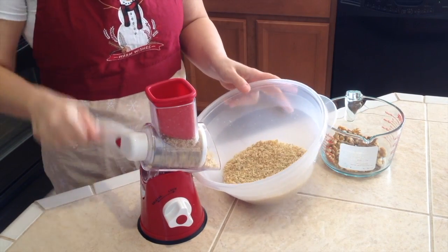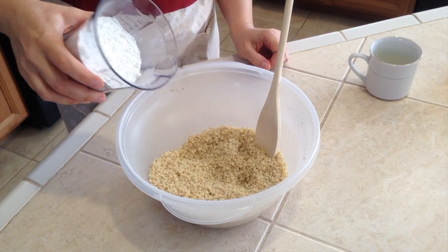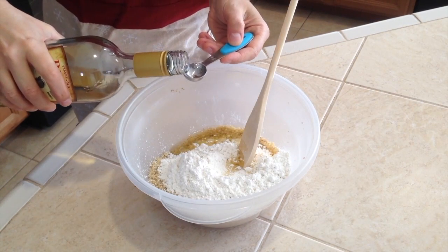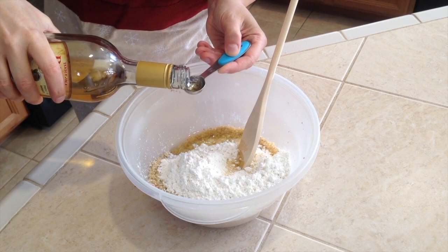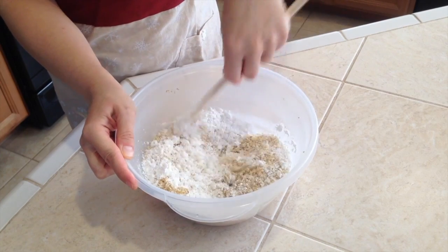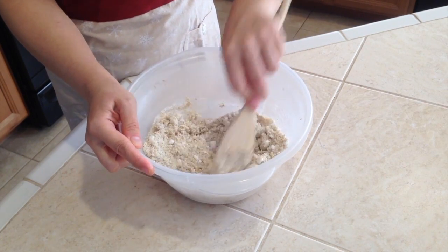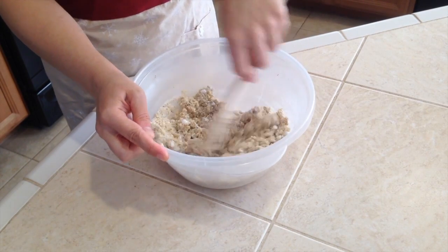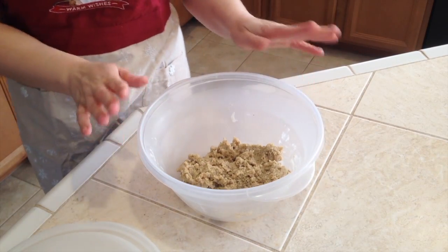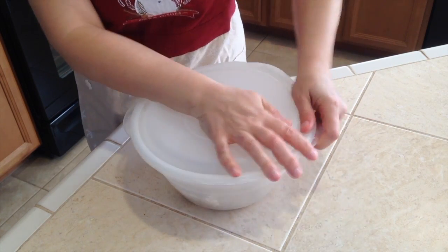Here are the two cups of ground walnuts. Let's add one and a half cups powdered sugar — you should sift it so there are no big chunks — one egg white, and one teaspoon of rum. Mix it all together until nicely incorporated and smooth. Cover it with a lid so it doesn't dry out before we're ready to use it. You can leave it on the counter or in the fridge.